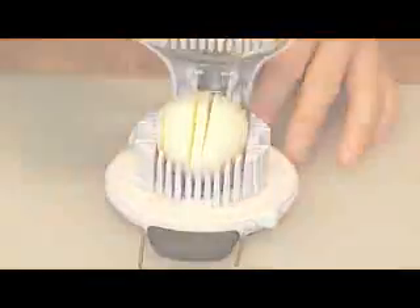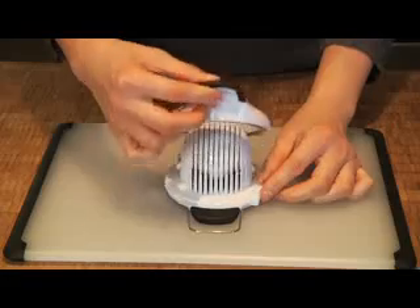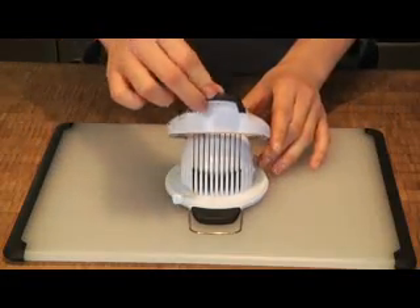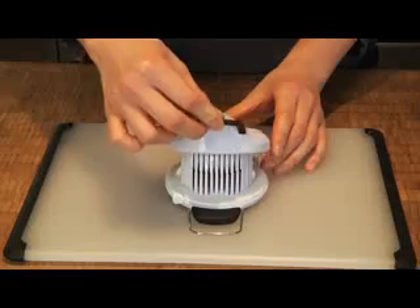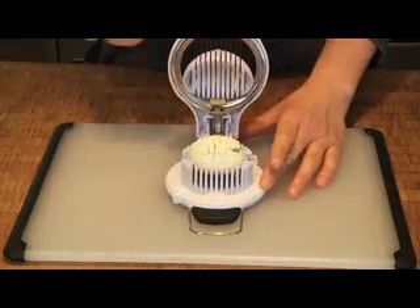If you prefer your eggs diced, first slice the egg once. Then with the egg still cradled in the holder, rotate the tabs and press again. The disc allows you to rotate the egg without making a mess. Perfectly diced eggs, great for sandwiches or salads.